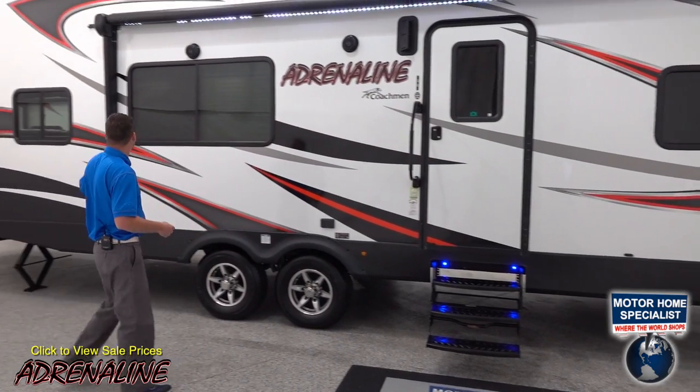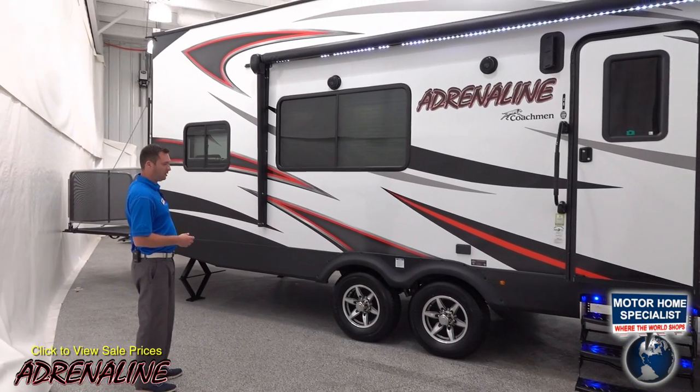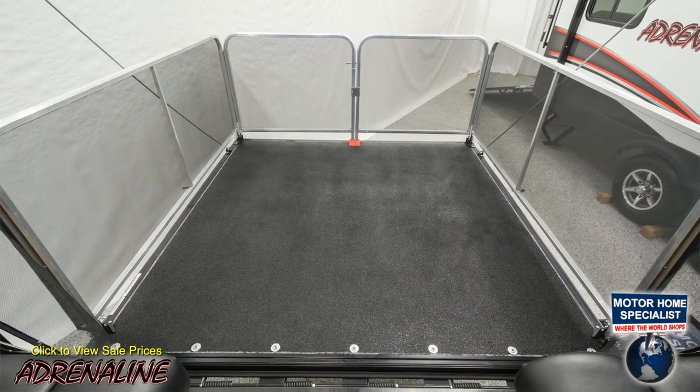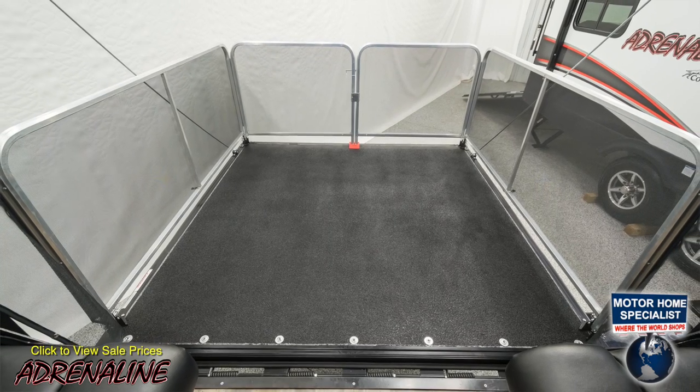Down here on the back we've got the patio kit right on the back, which is nice so you can go out and visit with your friends and it gives you a place for a VIP area.